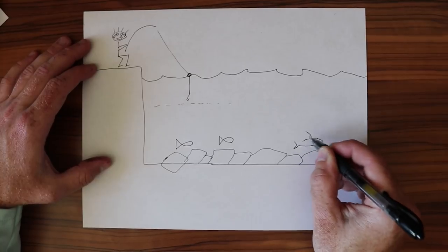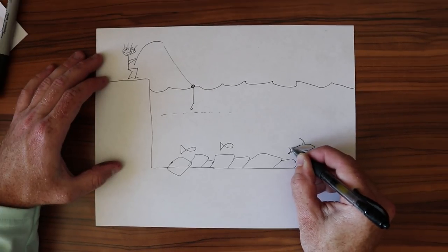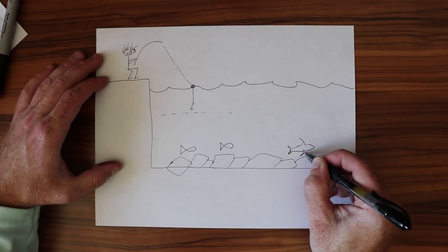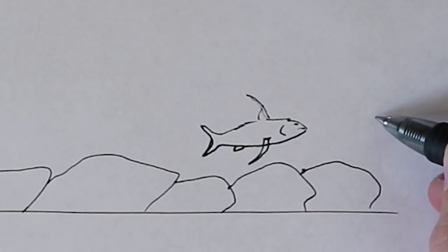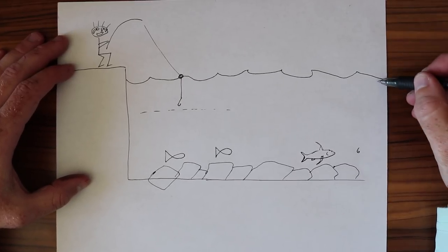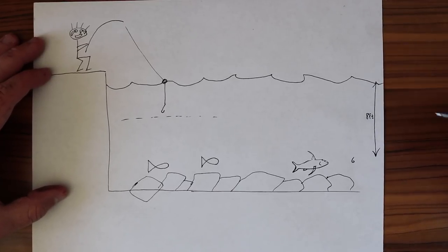You're gonna be missing out on those fish that are swimming right along the rocks. One particular fish you might be missing if you're not all the way down against the bottom is the gaff topsail catfish. With a lemon rig you'll be able to put that hook right in front of the gaff top's face.